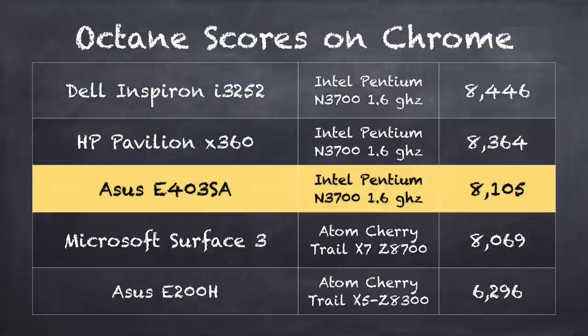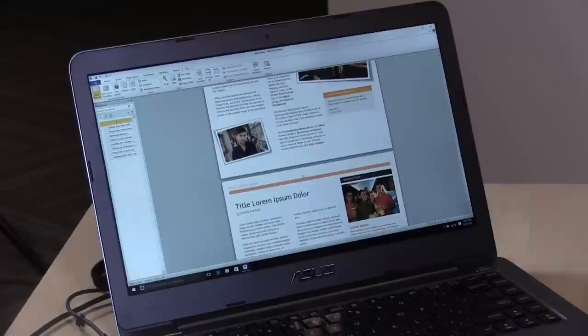On the Octane Benchmark test we get a score of 8,105, which measures in Google Chrome how well it handles web application tasks like JavaScript rendering and HTML. It was a little bit slower than two other computers running this same processor on that test, and I'm not sure exactly what to attribute that to — although as you'll see in a few minutes, the gaming performance on this machine is faster than those other two devices with the same chip.